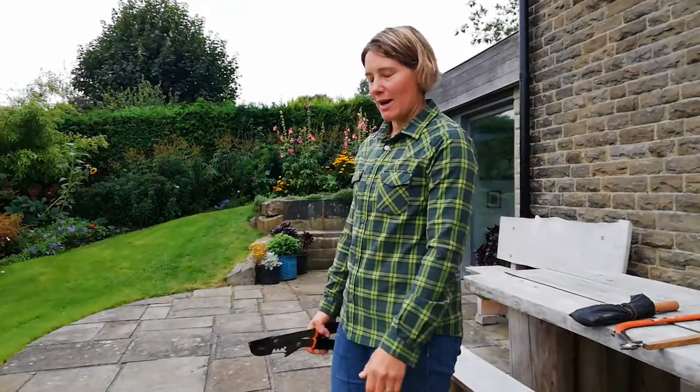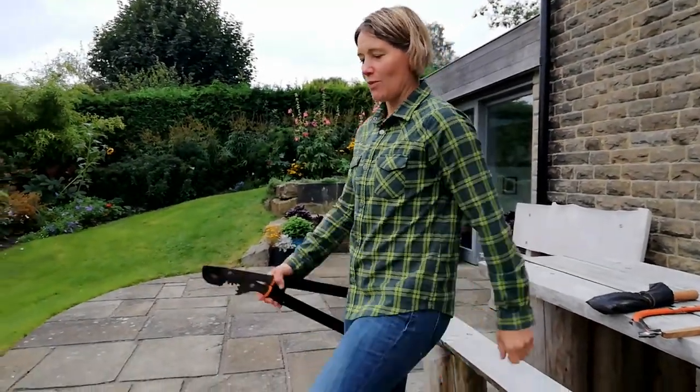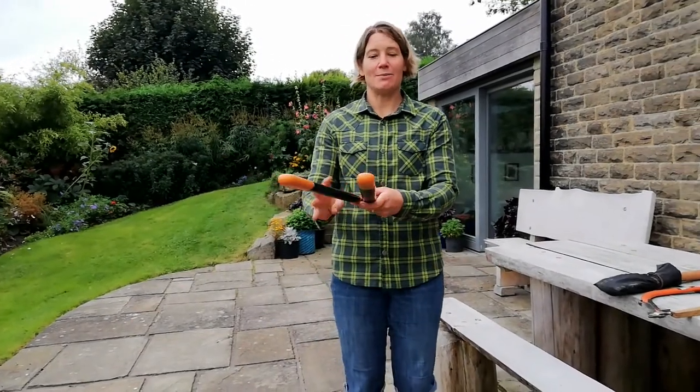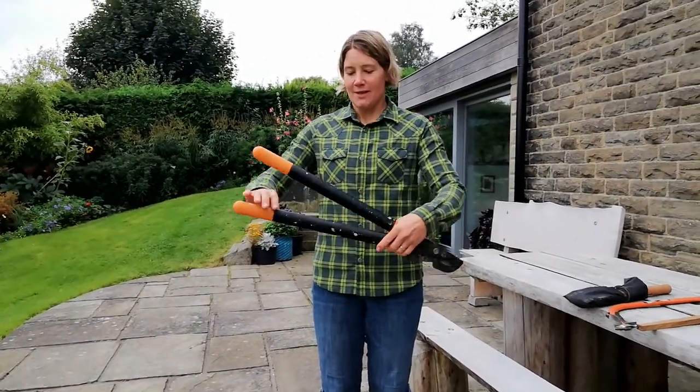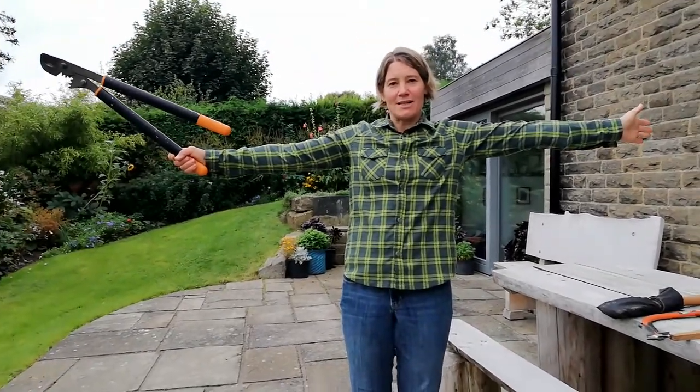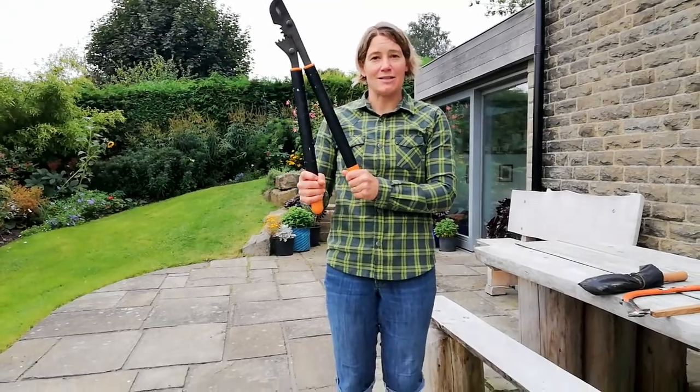I hold my loppers like this. I walk with my loppers like this. I pass my loppers like this. I use my loppers two arms and a tool length away from myself and everyone else, apart from my partner. I have bare hands on my tool.